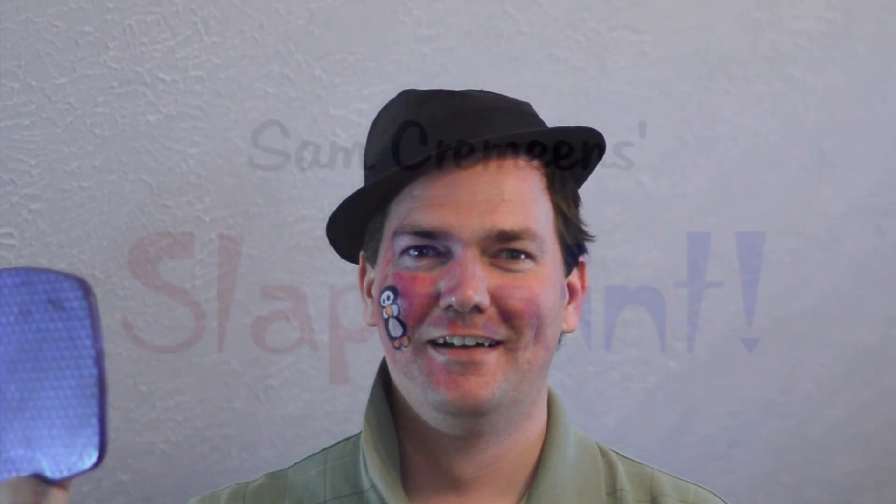Here you go! Awesome! Sam Grameen Slap Paint System, available at all your favorite suppliers.